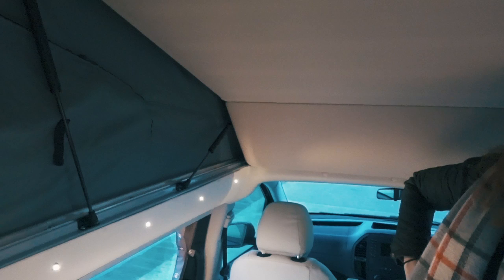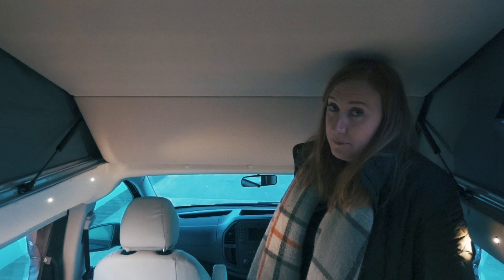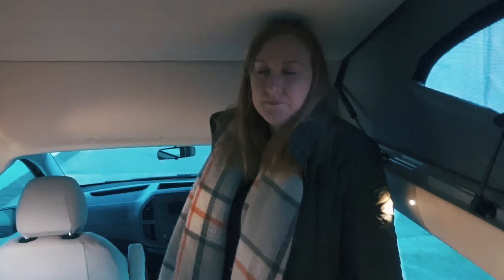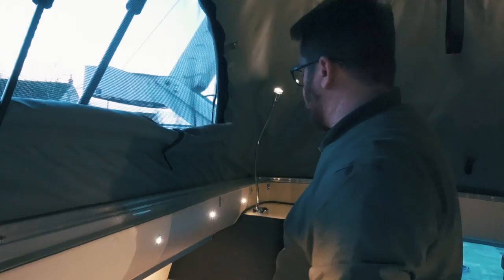You can see the way the bed folds up in two parts, which gives you some extra headroom back here — very useful and something you don't often see in campervans. Also, because the kitchen is much further back, they have plenty of standing height whilst using it, so it's all been thought about.